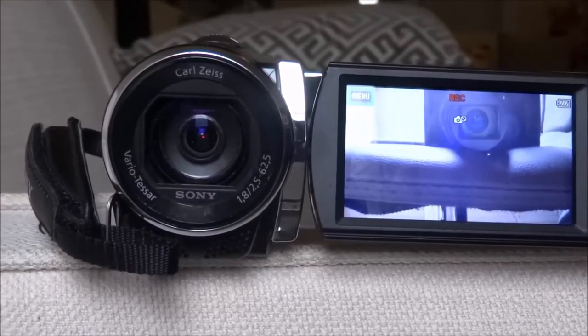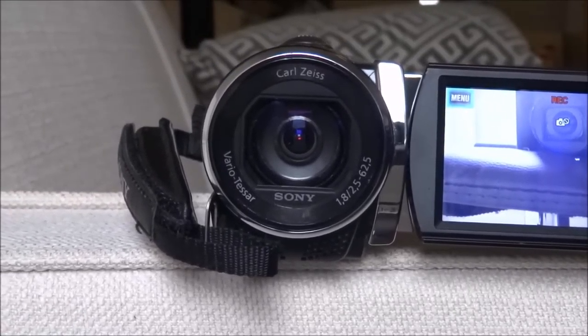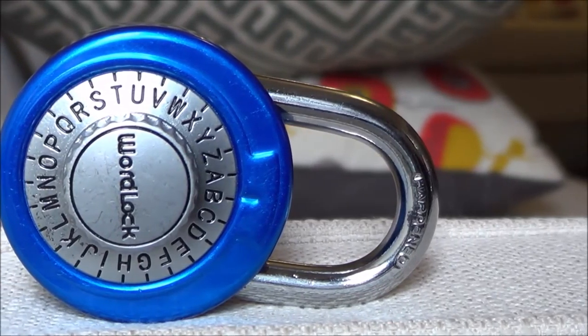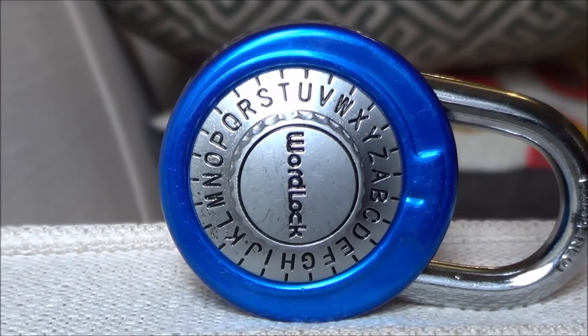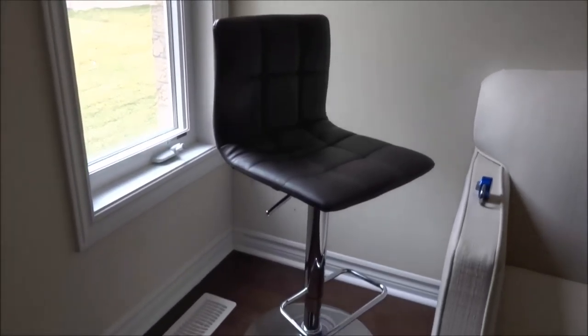I do have a secondary camera, the Sony HDR CX-190 Handycam. It shoots 1080p HD footage, and the reason I like this camera is because it's a camcorder with a rotating screen, which is a huge selling point for me — it's way easier than using my phone as a viewfinder. The quality isn't the greatest, but it works, and I mostly use it for its portability and rotating screen.